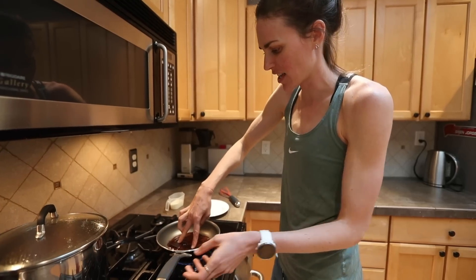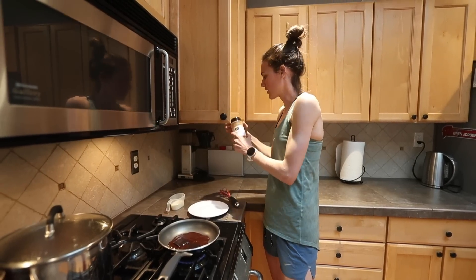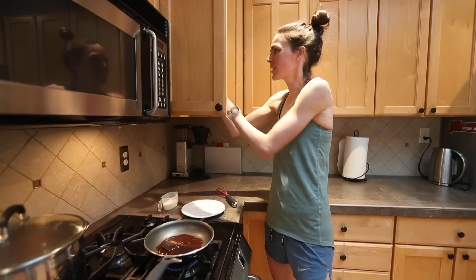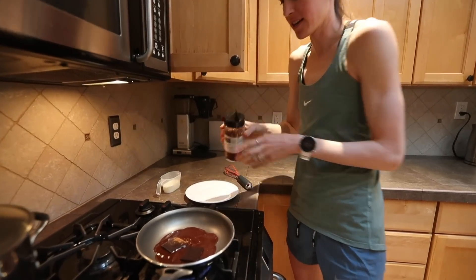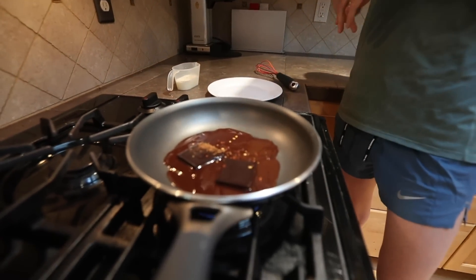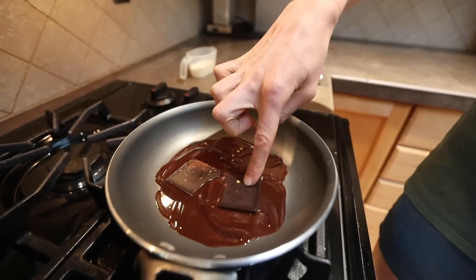It satisfies almost any craving I have. I normally put a little bit of cinnamon in, just a dash. I also put a dash — which is really strange probably — but of red pepper flakes. And I let these melt all the way, so I just have two squares of dark chocolate melting.